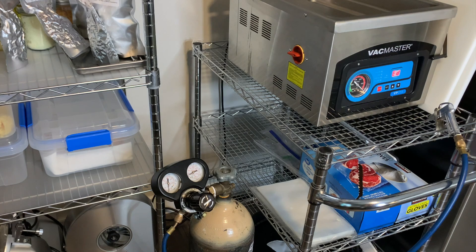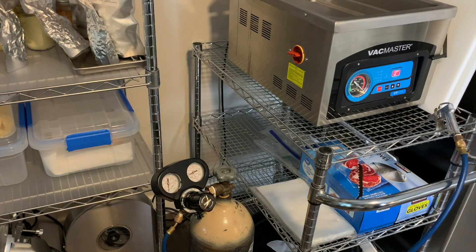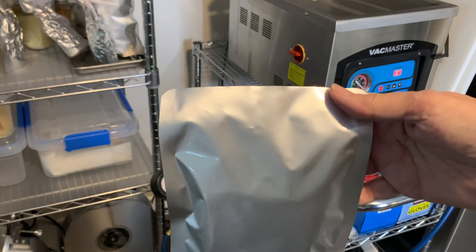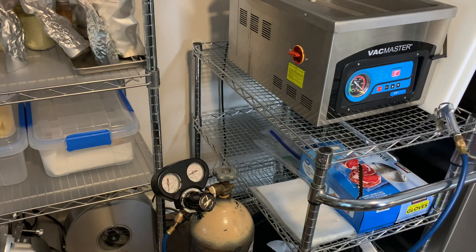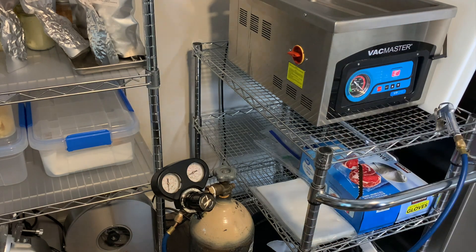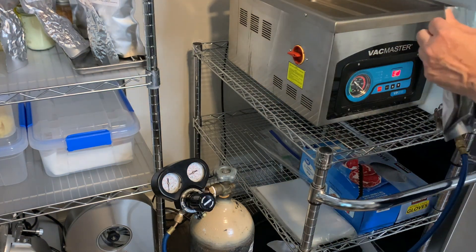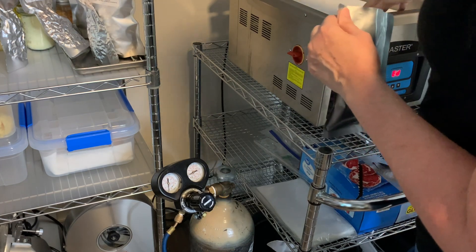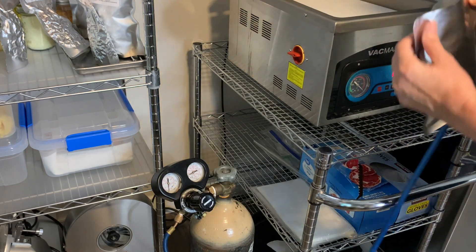Moving right along, we'll go ahead and do a flat or non-zip-top Mylar bag. This one has a piece of French toast in it. I've already inserted my OA, or oxygen absorber, in there.